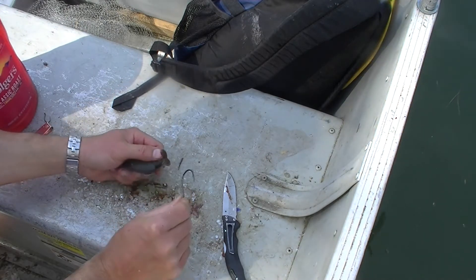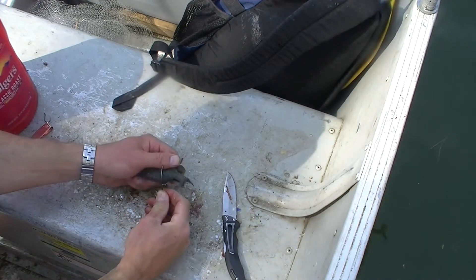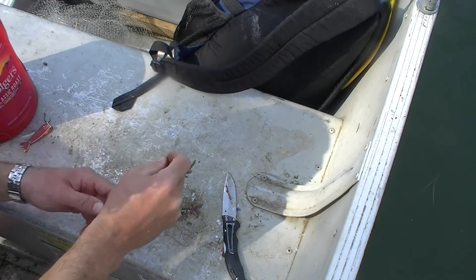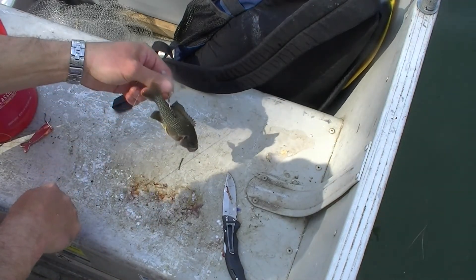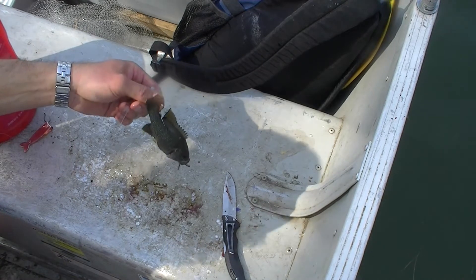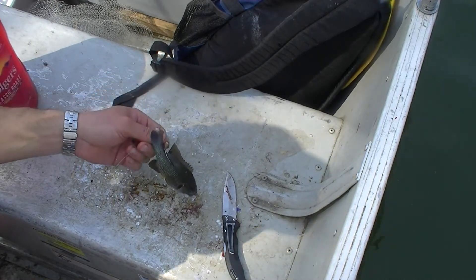So this is a 7-0 Gamakatsu Offset J-Hook — it's octopus style. You just go in through the back, right there under the fin like that, hook them up and say a little prayer. Lord God, help us catch a fish with this little rock bass. We pray in Jesus' name. Amen.